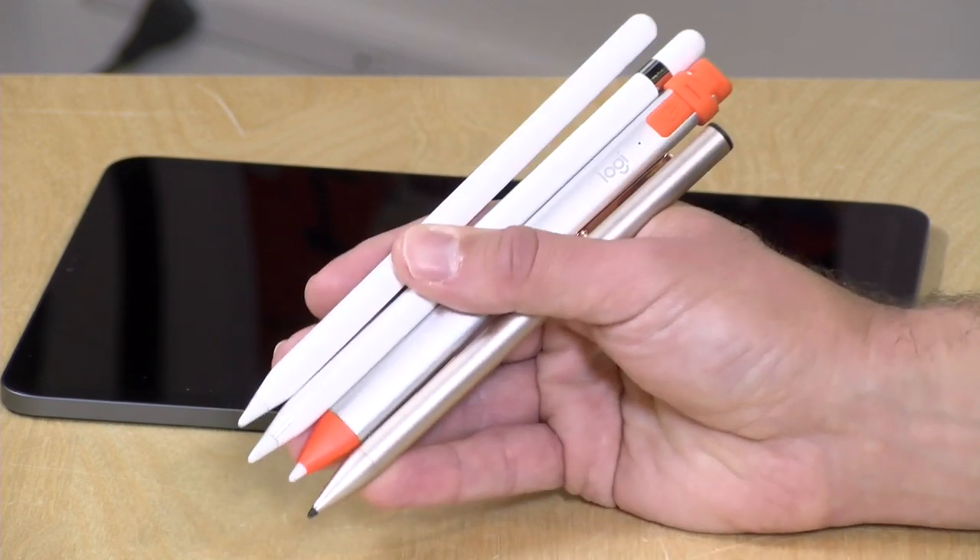Hey everybody, it's Lon Seidman. A few months ago I bought my kids a pair of iPad 9.7s. These inexpensive iPads support the Apple Pencil and I made the mistake of only buying one pencil for two kids, and I needed to rectify that but I didn't want to spend top dollar for another Apple Pencil which can be quite expensive.